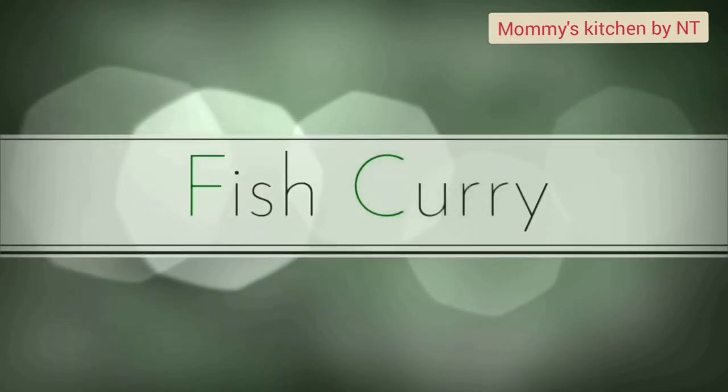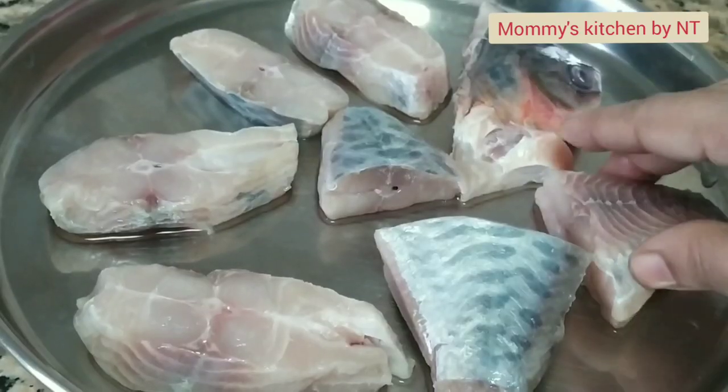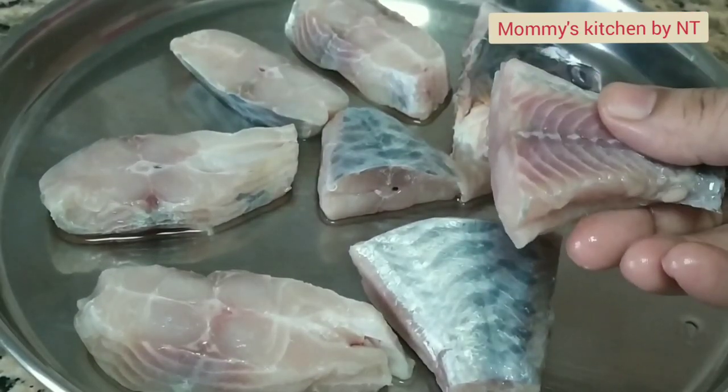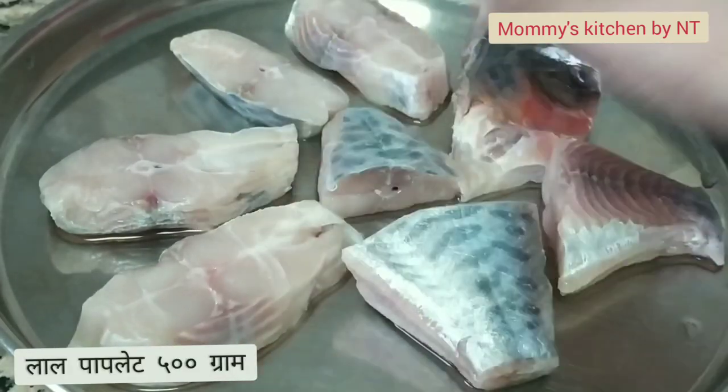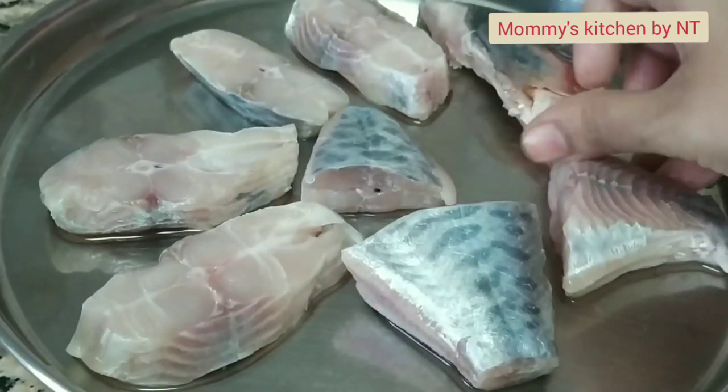For making this curry, I have taken red pomfret, also known as lal pomfret, which is half a kg. You can take any fish of your choice. Clean and wash the fish slices.